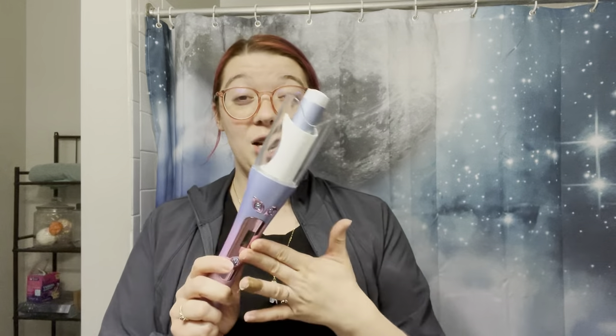So a couple things about it. It is good for all hair types — coarse, fine, curly, wavy, straight — this is going to work for you. It's got a couple different heat settings which I'll show you once I get it turned on. So I'm going to go get some makeup on, change, and then we will use this curling iron.